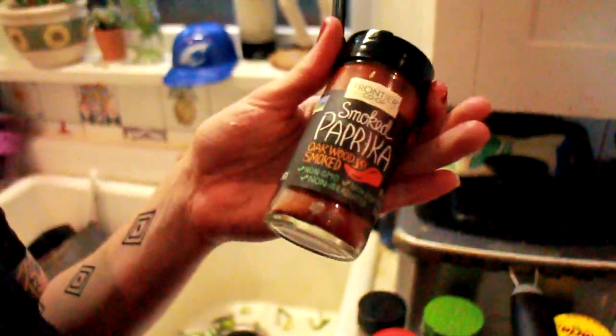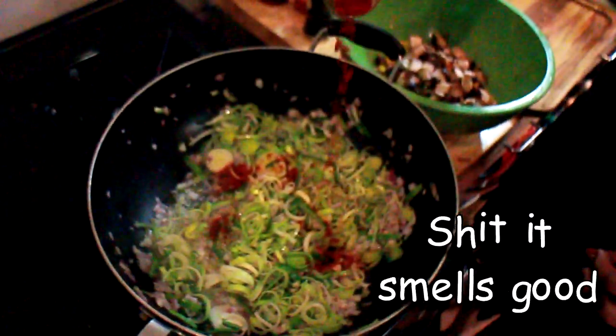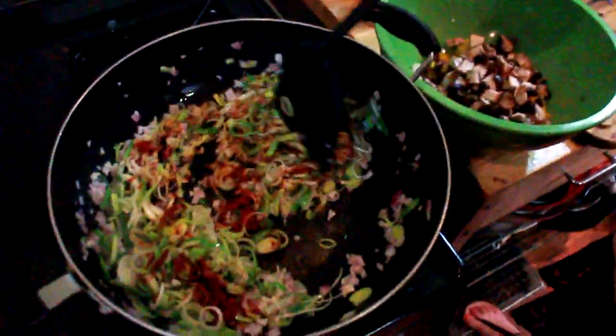We're going to use smoked paprika, which adds an extra element of deliciousness. There are no exact measurements on this — just seasoning to taste, as much smoked paprika as tickles your fancy. It smells good.